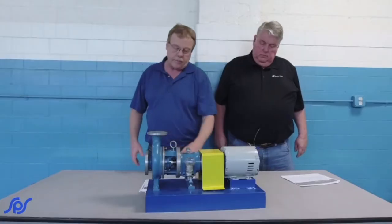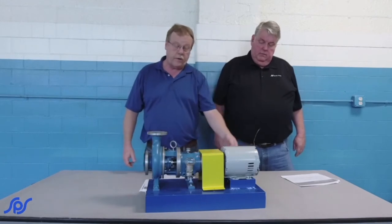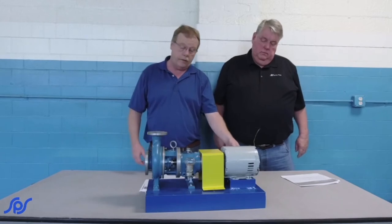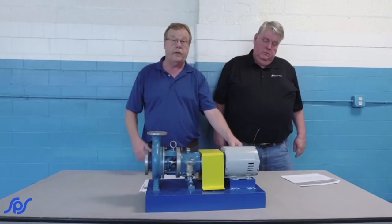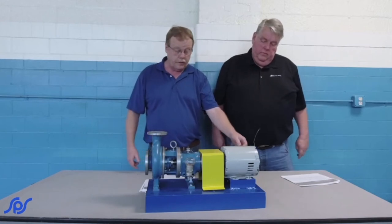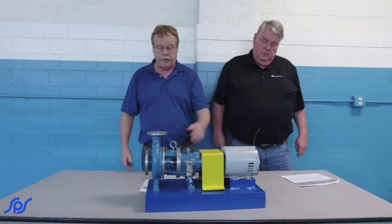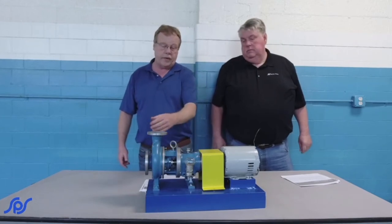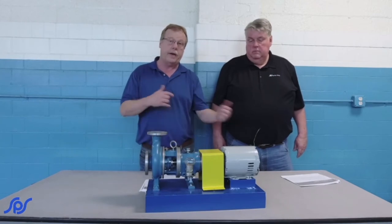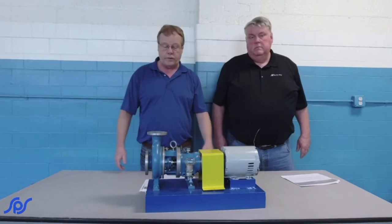After we've got everything hooked up, the valve turned back on, and the water's on, we'll have a qualified electrician energize it and run it. If we haven't unhooked anything other than locking it out, our rotation should still be the same. When we start up, we want to again check the amps, pressure on the gauge, and if you've got a flow meter, use it — record every bit of it and compare it back to your initial startup. Then you can see if you're losing any performance.